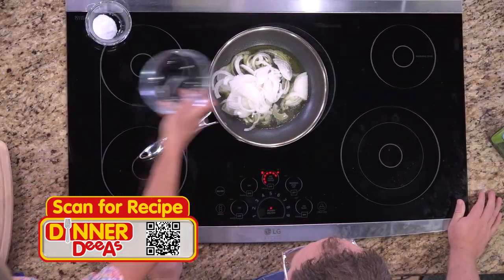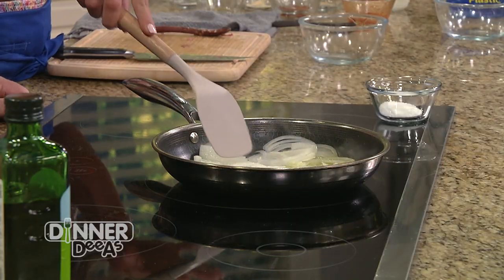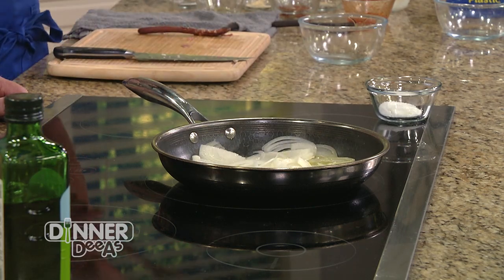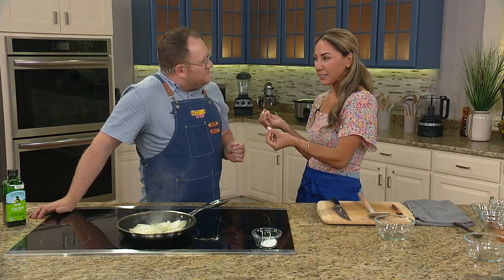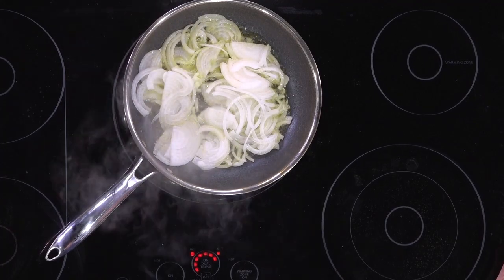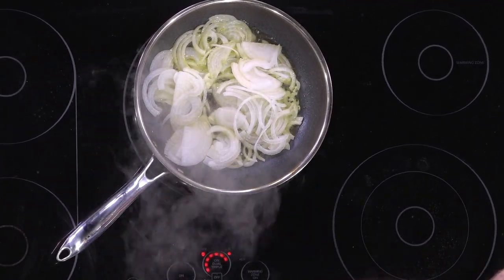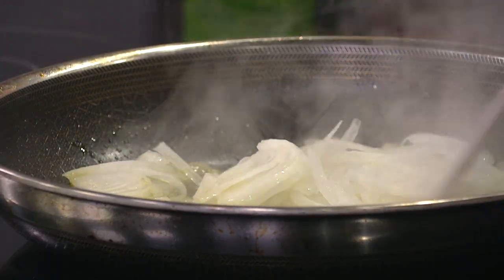Place the onions in and get a nice sizzle — that's how you know the heat is right. We're doing this to bring out all the sugars in the onions. Who doesn't love caramelized onions? They make a dish so much more elevated. We're going to let them sit for at least 15 to 20 minutes — we just have to be patient and let them do their thing.